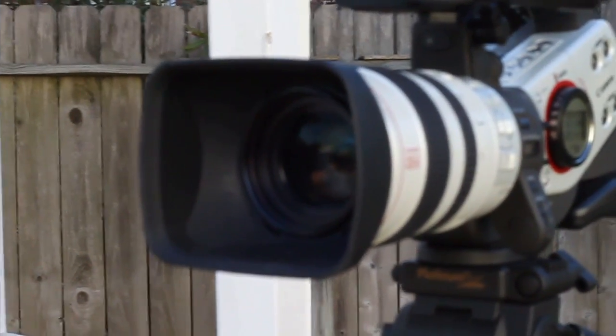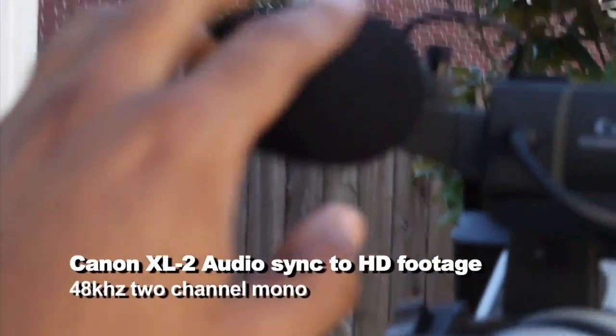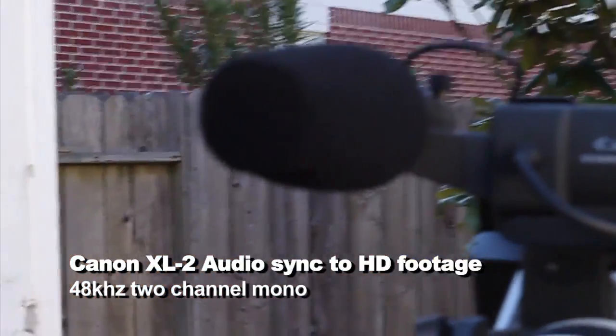Okay, so the audio I'm actually going to pick up on this mic right there, which is right there.